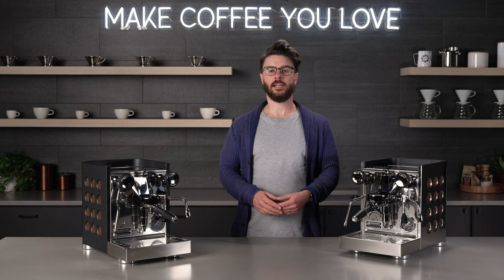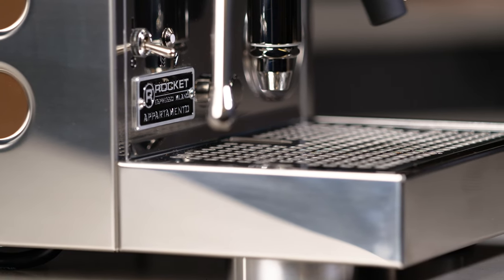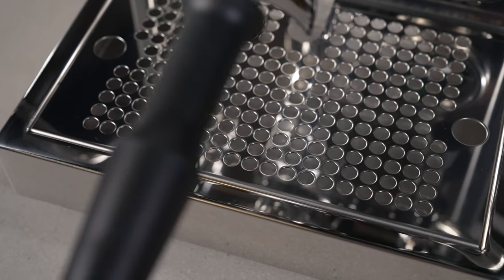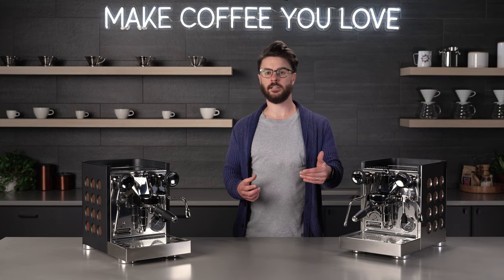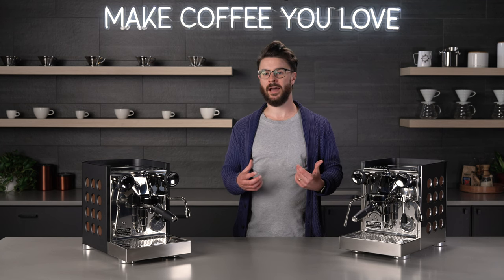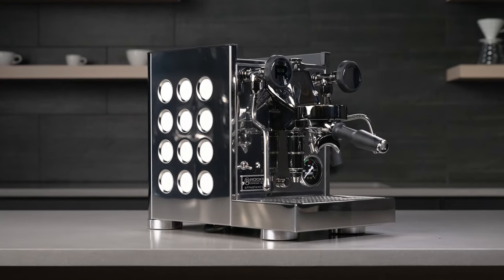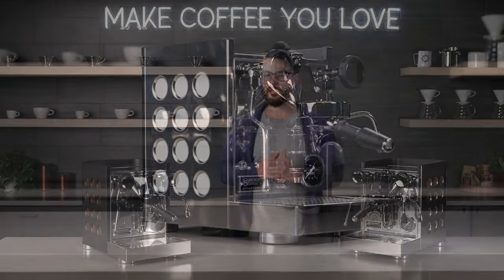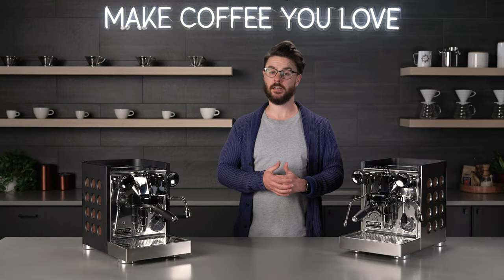The last design change I want to cover is that they changed the design of the chassis. In years prior, the drip tray was separate from the chassis of the machine. This meant, especially for our repair center, if somebody shipped their machine in for repair and didn't pack it well, there was a good chance the drip tray would get broken or bent in shipping. Now that this is one piece with the chassis, it'll handle shipping a lot better in case you do need to send your machine somewhere for repair.